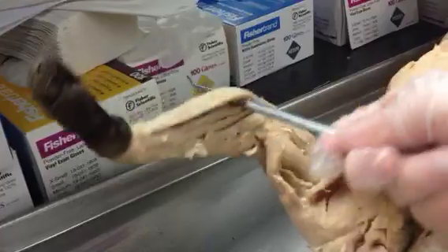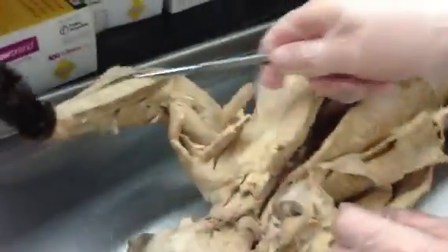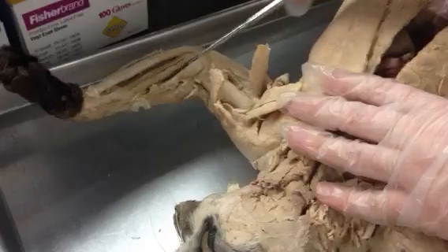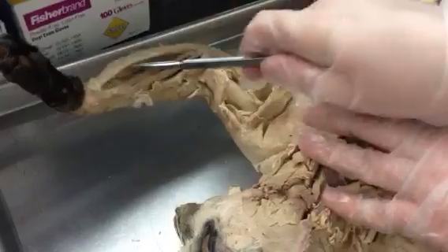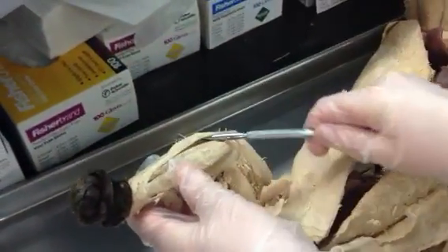Palmaris longus is the big one in the middle — that should be the easiest one to find on the flexor side. And then on the ulnar side is the flexor carpi ulnaris. So number one is pronator teres, number two is flexor carpi radialis, number three is palmaris longus, and number four is flexor carpi ulnaris.